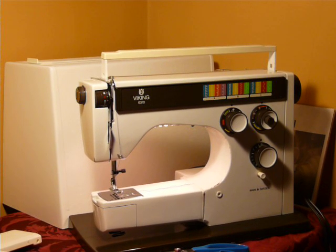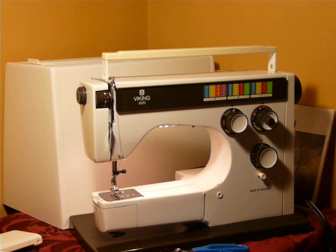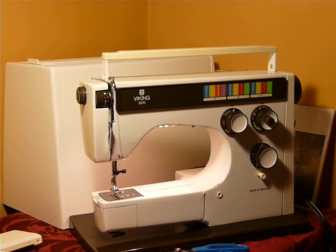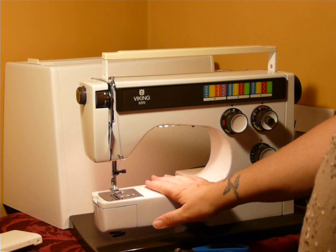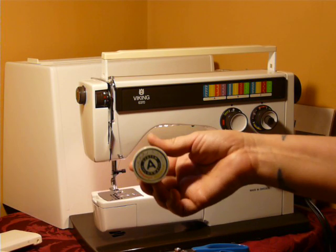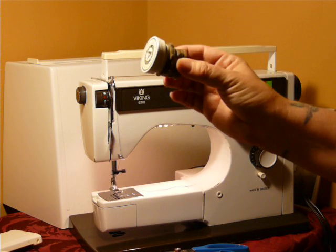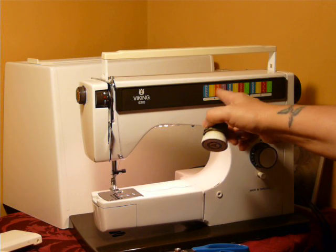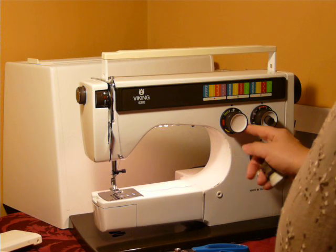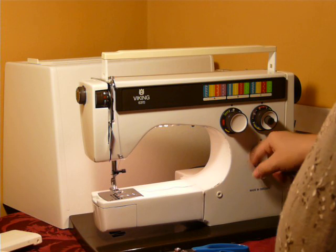Nifty Thrifty Girl here featuring a Viking. It's been a while since we've been able to offer a Viking. This is a 6370 — your typical 6000 series Viking machine. It is a zigzag machine with cams, or seam formers as Viking calls them. It comes with the original three, outlined here on the front. It also has built-in multi-point zigzag and button holder.